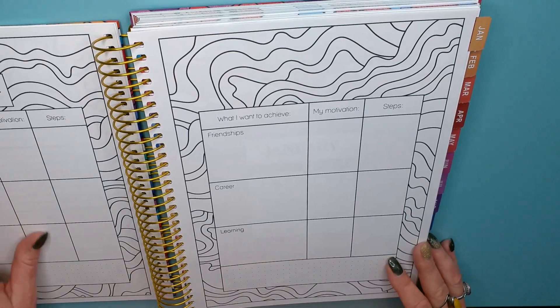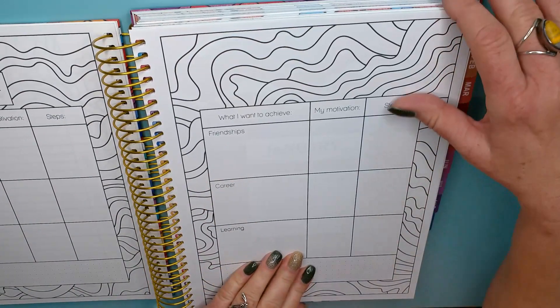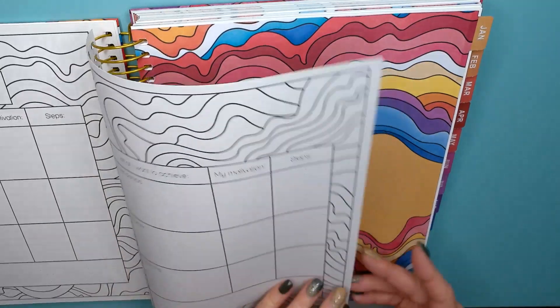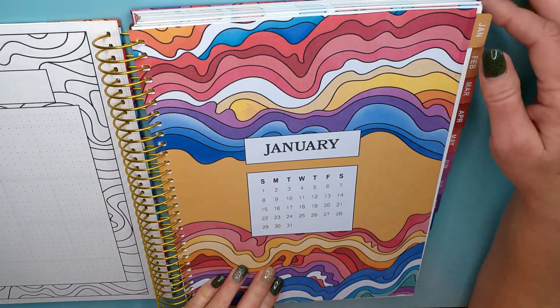Yearly goals — wow, this is nice. Personal health, family, friendships, career, learning — a lot under learning. These pages are so nice and thick. And here we go into January.